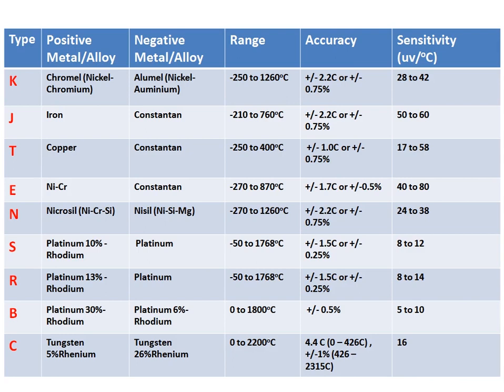Whenever the application requires higher temperature measurement, we can go for S, R, and B thermocouples. If the application requires measurement in a high temperature and reducing atmosphere, then you can go for type C.